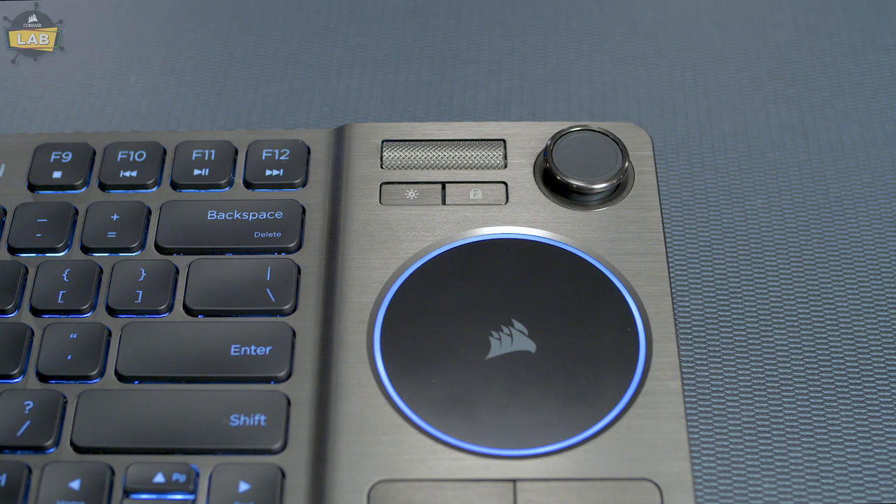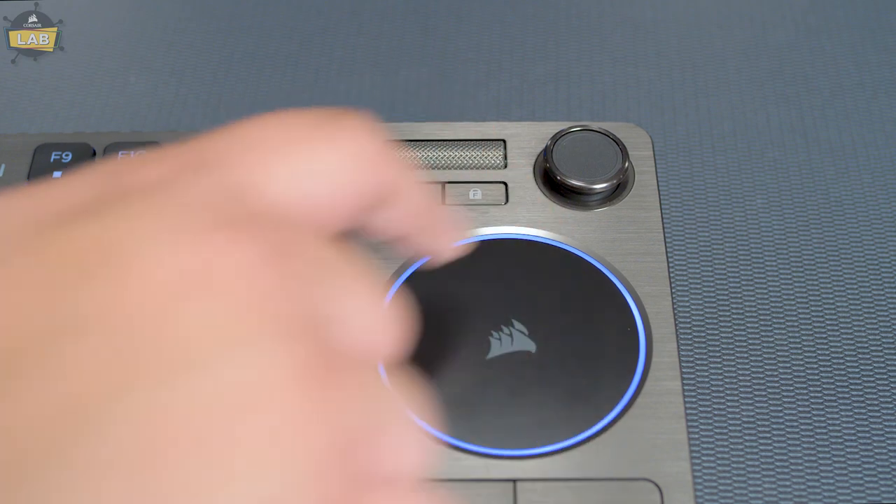The joystick can also be switched to gaming mode, which is designed for games that support mouse input to look or aim. To switch between media and gaming modes, just hit the F-lock button next to the joystick.